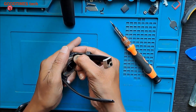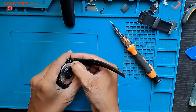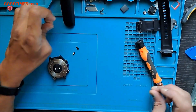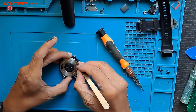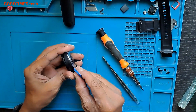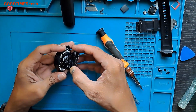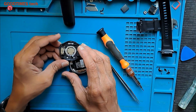First of all, we will remove the belt. Slide the pin and push it this way. Slide the pin and back over.